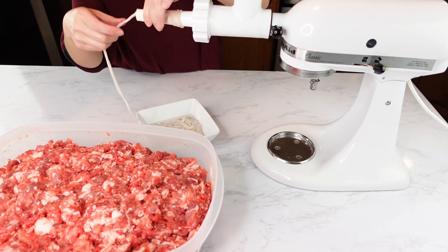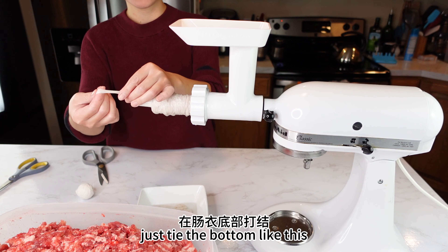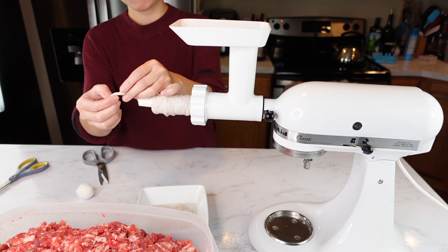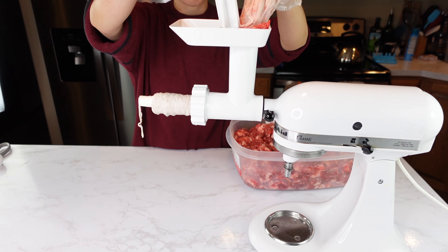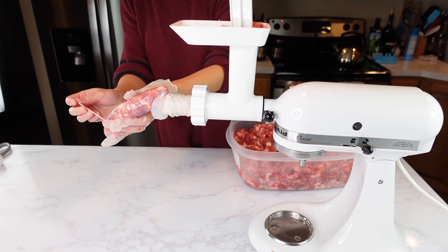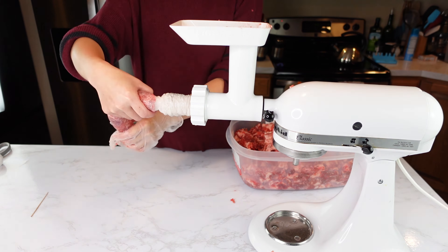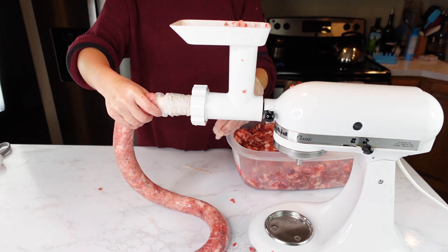Mix them well and make sure all the spices dissolve into the meat. Then cover it and put it back in the fridge to cure for about six hours. After six hours, I'm going to use my KitchenAid sausage attachment to stuff the sausage — here's the cured meat, some oil, and the hog sausage casing.